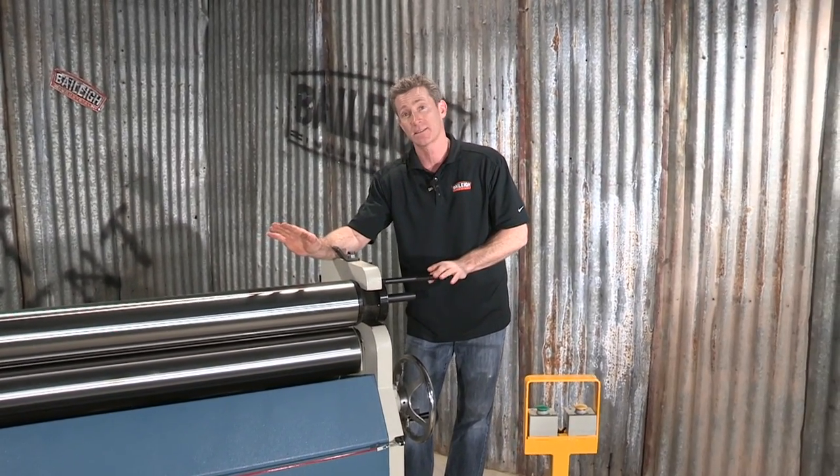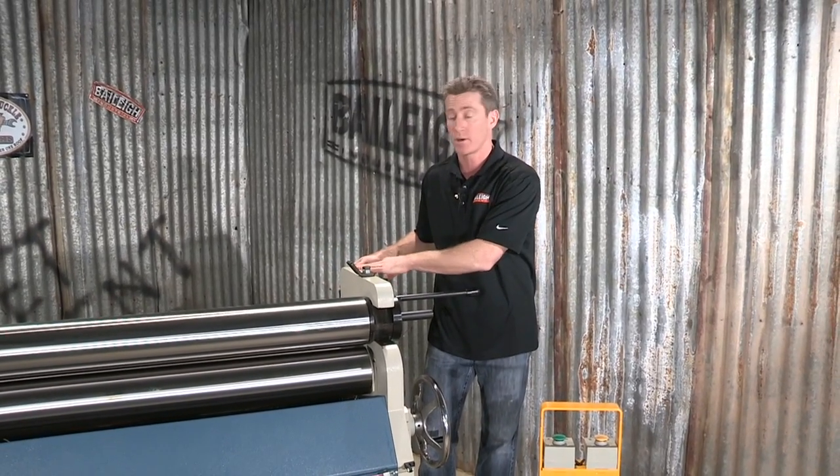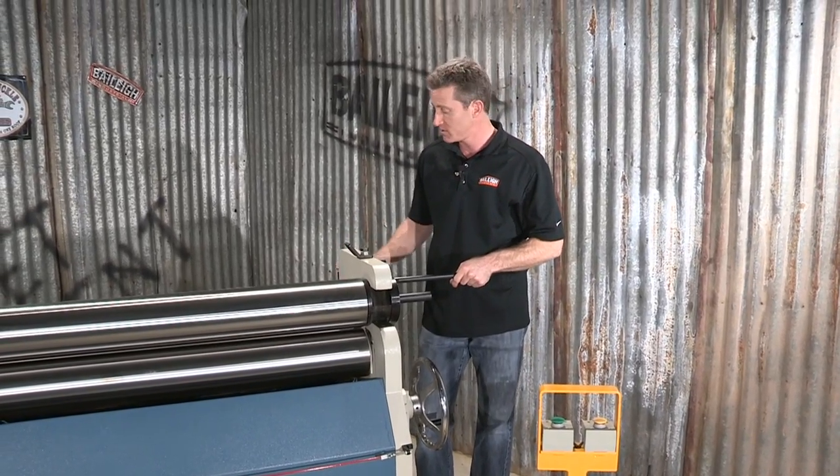Let's look at the back section of the machine. From a coning standpoint, we have a simple switch here. Press this button and it's bringing up that forming roll at an angle. That allows you to make cones — a real simple feature.